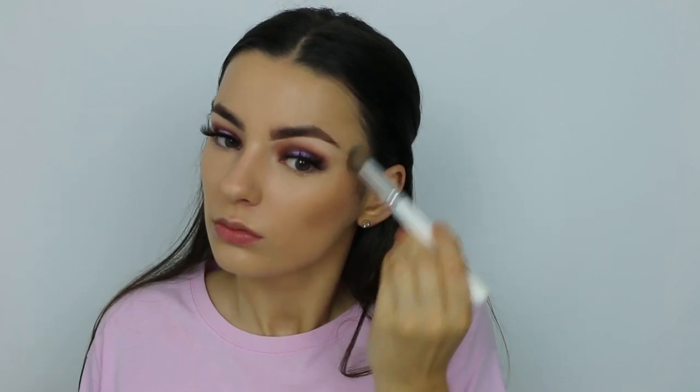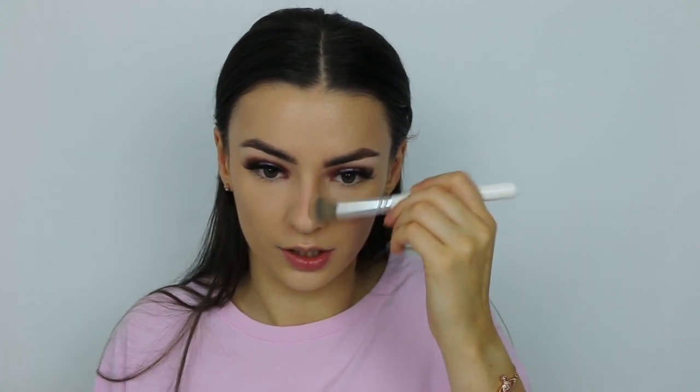So that is my concealer done. Now I'm going to use the Hula Quickie Contour Stick from Benefit. I'm just going to take this brush JHOH, which is a little small brush, and push the product into my face, blending it out as much as I can. Then I'll also run a little bit down my nose.